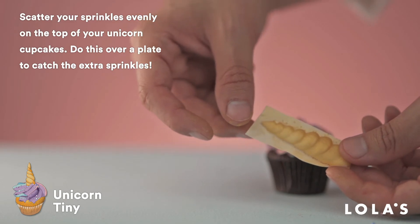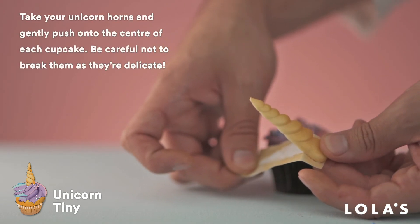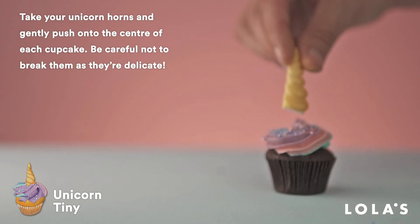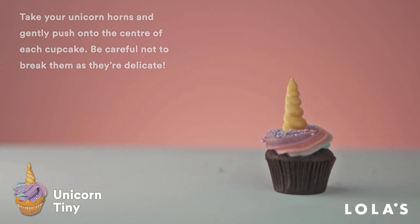These are quite delicate so handle with care. Get your horn on top of your cupcake and there you have it! Isn't it cute?